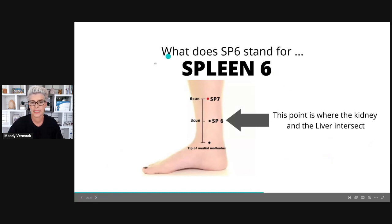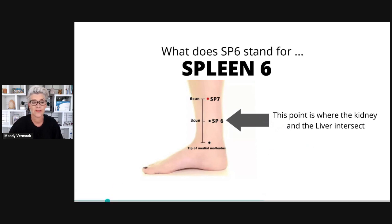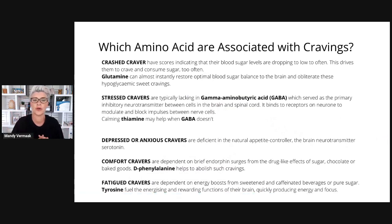The spleen 6 point — you do four finger widths above the ankle and that's where the spleen 6 is located. This point is where the kidney and the liver meridians intersect. Looking at cravings — which amino acids are associated with cravings? Crashed cravers have a score indicating that their blood sugar levels are dropping too often, driving them to crave and consume sugar too often.